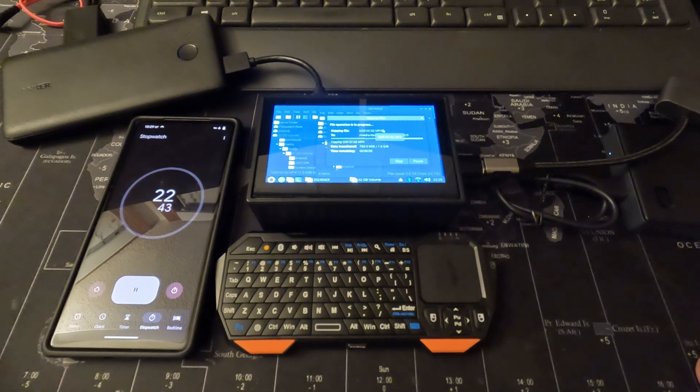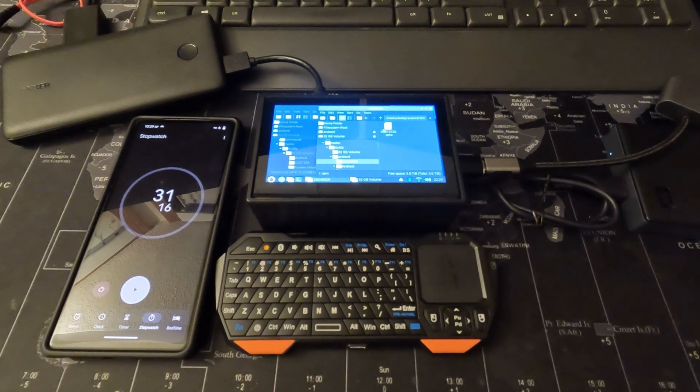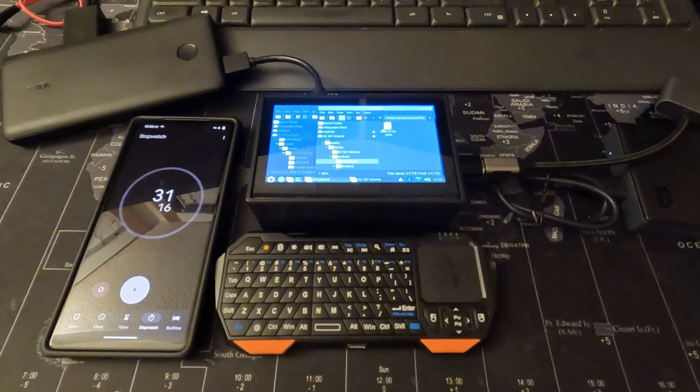Earlier with the cell phone arrangement it was copying at about 13 seconds per gigabyte. This took 31 seconds — so it's about twice as fast as copying with the cell phone, which is kind of what I'd expect. Still, if you're copying 100 gigabytes you're looking at about 30 to 45 minutes. When I take video I usually capture around 100 to 175 gigabytes, but once it's all copied over you're on your way. It took 31.16 seconds — not too shabby.